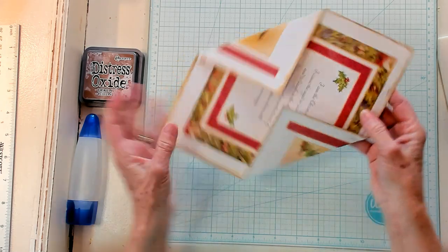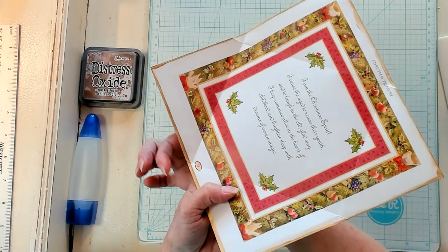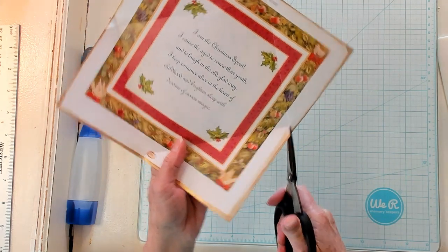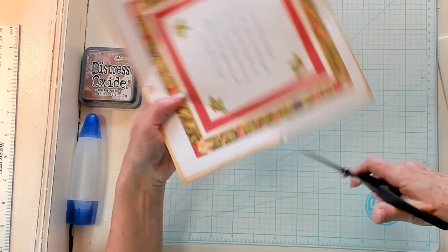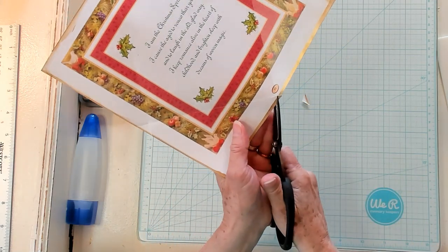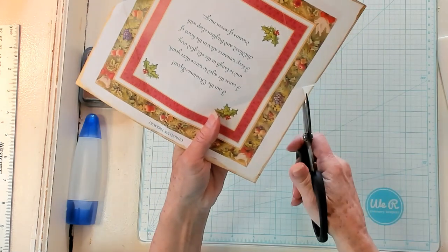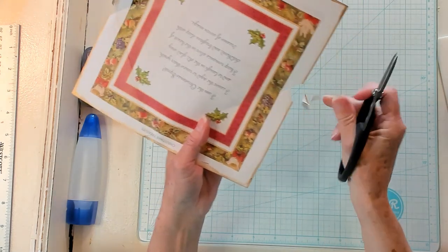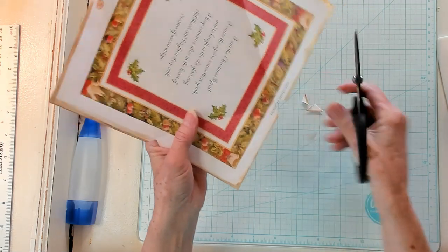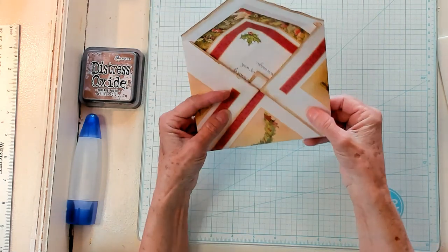Now we're going to open it up and right here at our places where we folded, there's going to be a little pie shape. We're going to trim that out — that's going to take the bulk out of our envelope. So we're just going to lightly pull that out and do the same on the other side. I like to cut on the outside of the fold — not on the inside and not right on the fold. I take just a little bit more out.